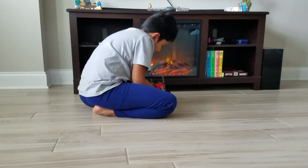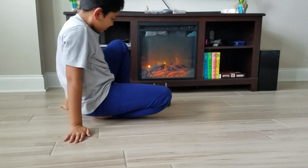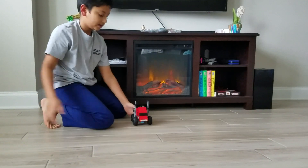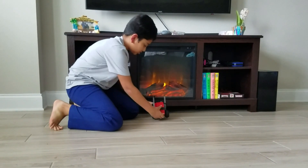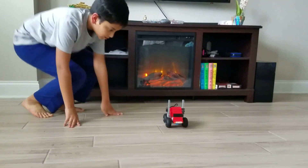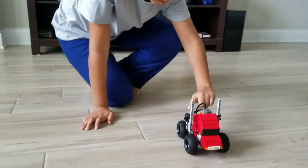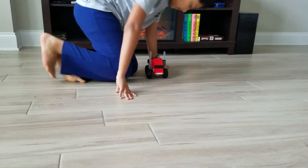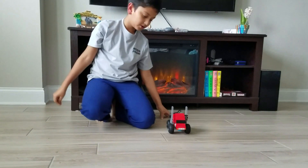I'll just get out of the way for a second so you guys can see it moving. Okay, let's turn it back. Yeah, it's pretty powerful and quick.